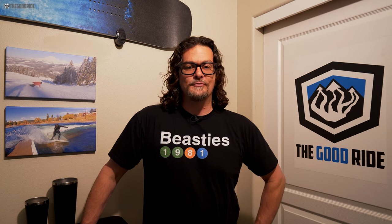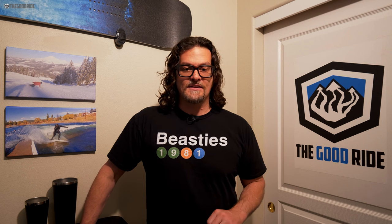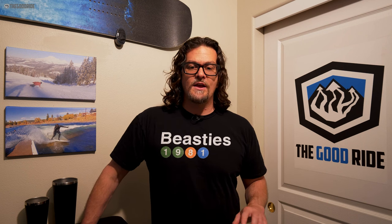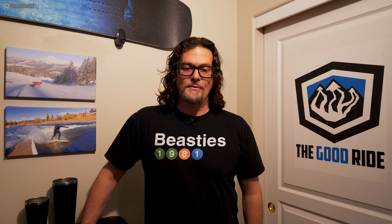All our reviews are best-effort, objective opinions from an average rider's perspective — there's no brand oversight and we're free to say whatever we want. We send back everything unless it's a favorite, then we ask to keep it or buy it. If you need advice, fill out the Me Harmony profile in the contact us section of the site — it's the only way I can help you properly. If you want to support us and what we reviewed appeals to you, it helps if you buy through our links. Thanks for watching.